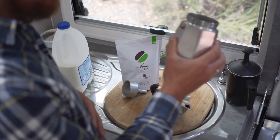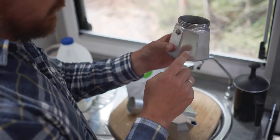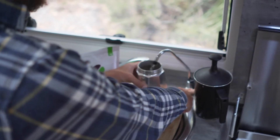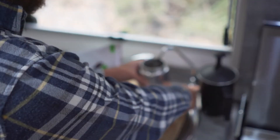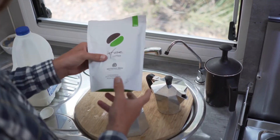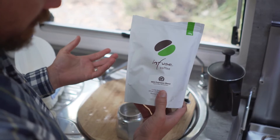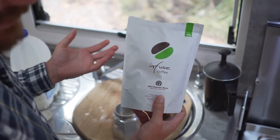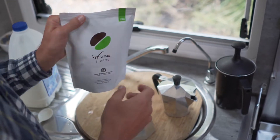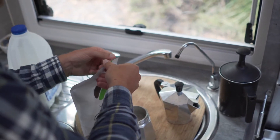It's just a matter of filling up water in the pot just below the valve here. We fill that up with some fresh drinking water, then we put our coffee in. We tend to buy local coffee where we can, or at least stuff that's roasted locally. We're using this infused coffee at the moment, here in Tasmania.